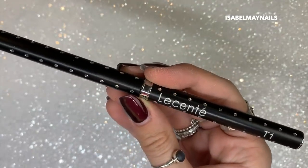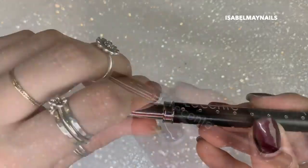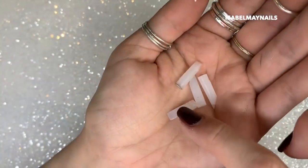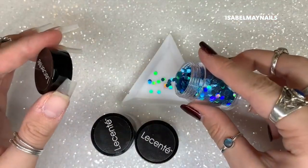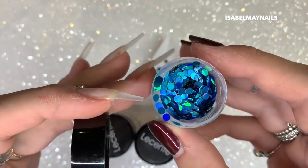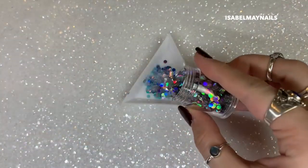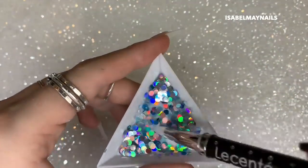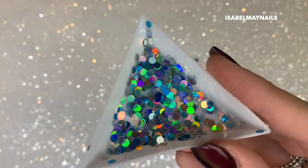Last but not least we have a rose pink gold called Funky Town. To apply these I'll be using the Lisentate T1 nail art tool — it's a silicone tool and you can unscrew the top to find four more silicone heads in different shapes inside, so it's really versatile. I'm going to mix the blue holographic, white-blue-pink iridescent, and silver holographic together in a triangle tray.